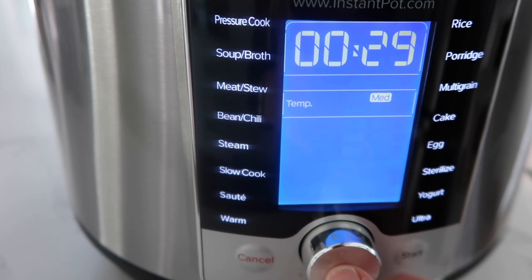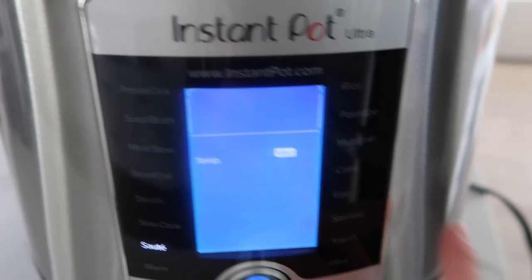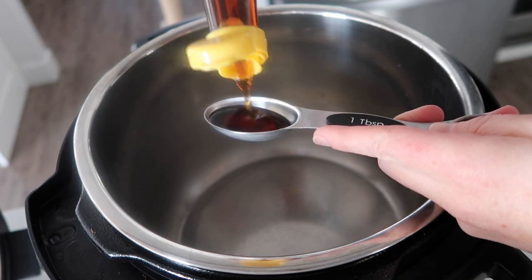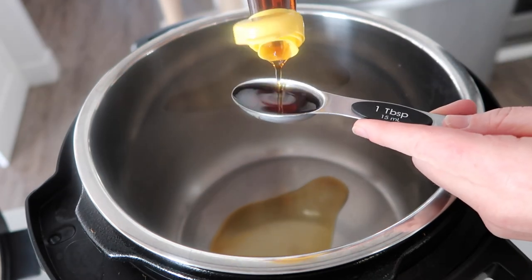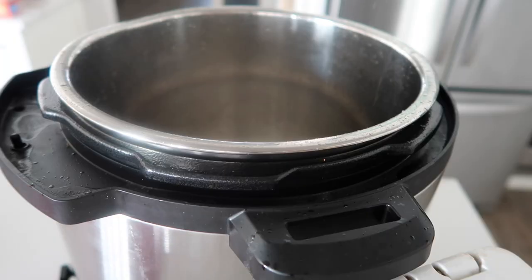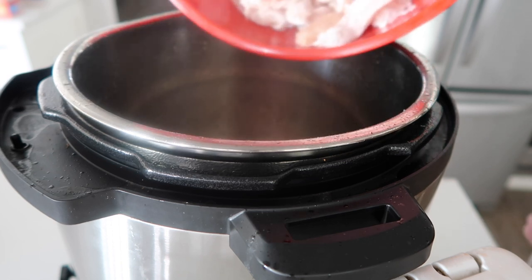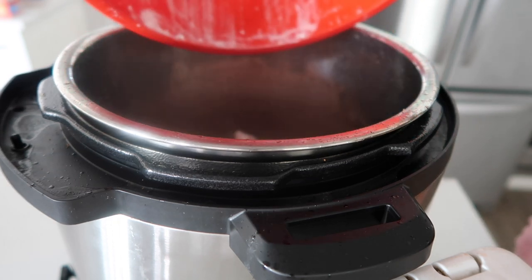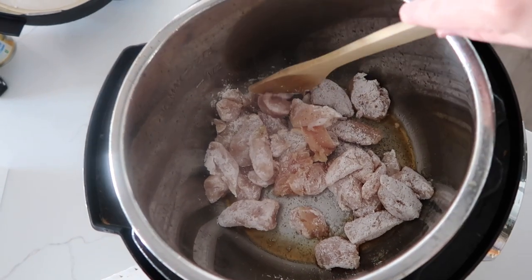Turn your Instant Pot to sauté and let it heat up for just a few minutes. When it's done heating up, add about two tablespoons of sesame seed oil. Can you hear it sizzling? It is definitely ready. Dump the chicken right in and sauté for about three to five minutes.